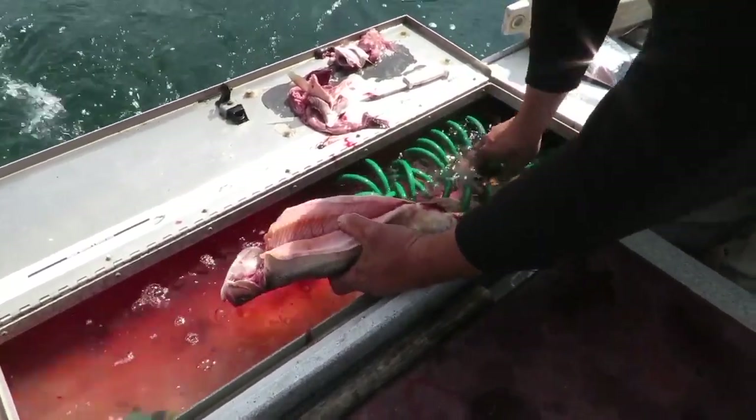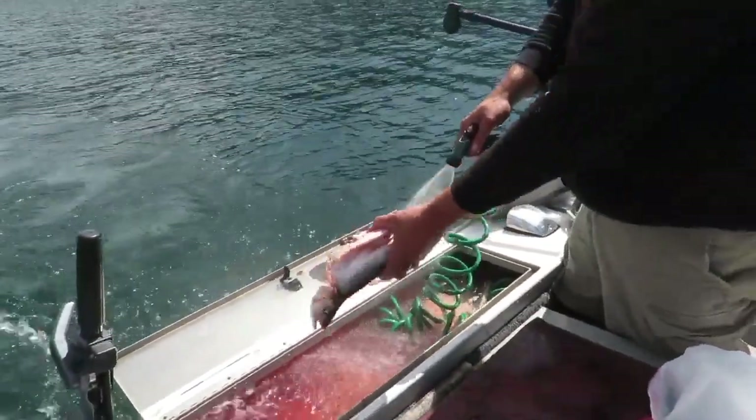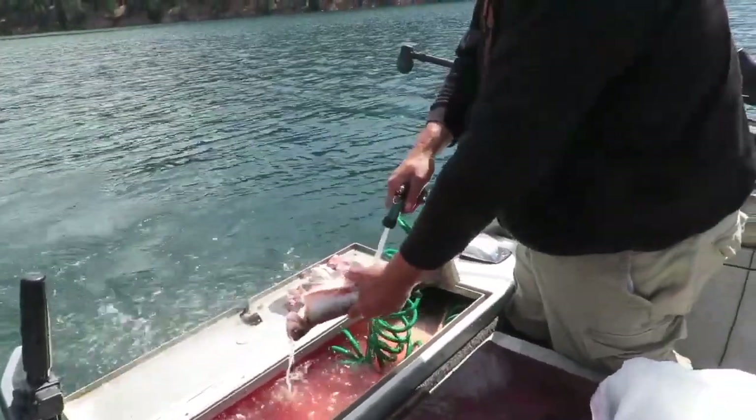And it always helps, whether you're at the fish cleaning station or you're on the boat, to have a nice wash-down hose to sort of finish the job off.